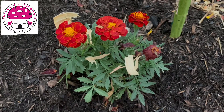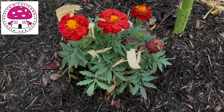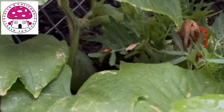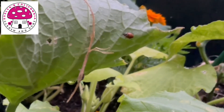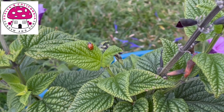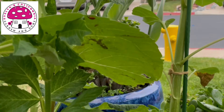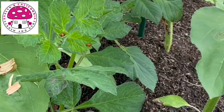If you're wondering why ladybugs are suggested to be released at night, it's because they are less active at night compared to daytime. One ladybug is able to consume up to 50 aphids a day. If you decide to release ladybugs in your garden, please avoid using pesticides as this will kill your ladybugs.